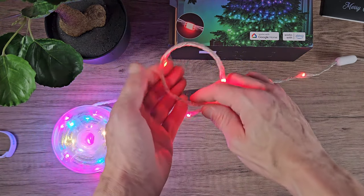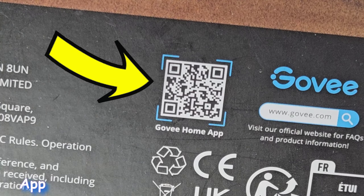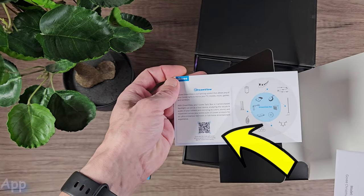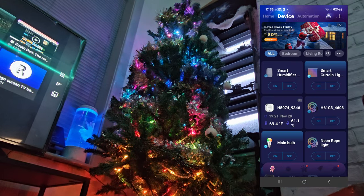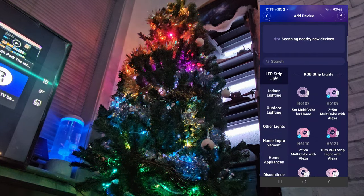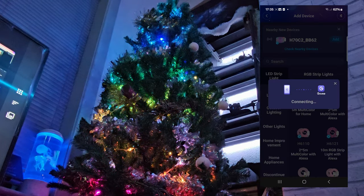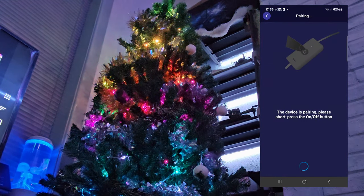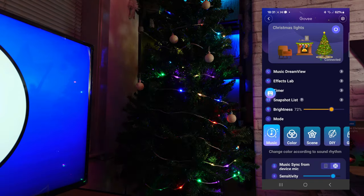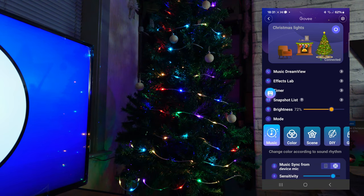To get the most out of these lights we want to install the Govee application. This is a free app and you can install it by scanning the QR code on the box, the QR code in the instructions, or searching in the Google and Apple stores. It's simple to add the lights — just make sure you're on devices and click the plus icon in the right corner to add a new device. The Govee app searches for nearby devices and found the Christmas lights right away. Click add and then simply press the power button on and off on the controller to sync them to your device. And that's it — we have full control via the app.